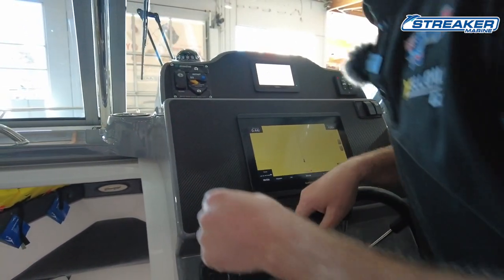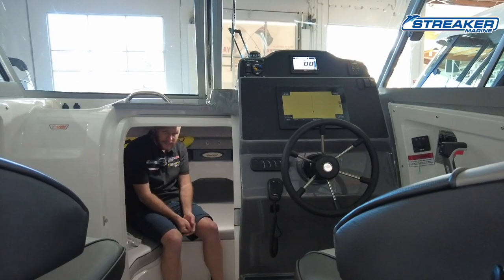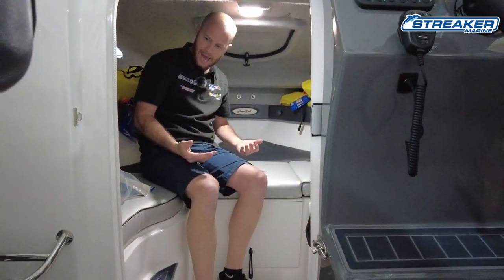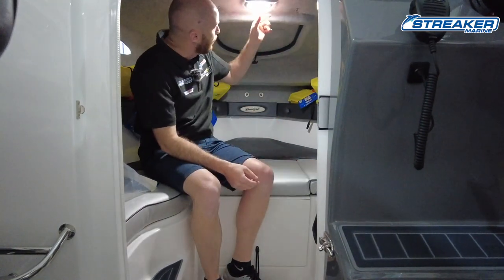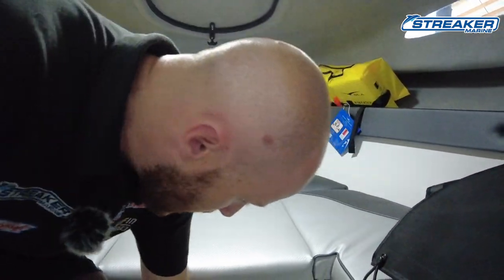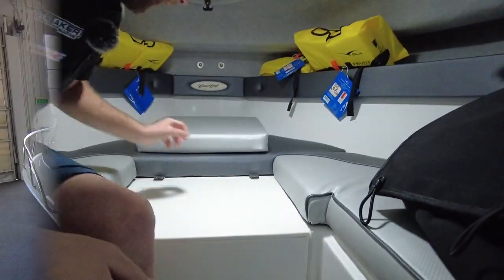Jumping inside the Outsider's cabin — entry is great with a step down, so you don't have to duck too much. Inside you can sit at basically full height, and laying down it's just over six foot. There are red off/on cabin lights, and there's allocation for a toilet, which is also extremely well thought out.